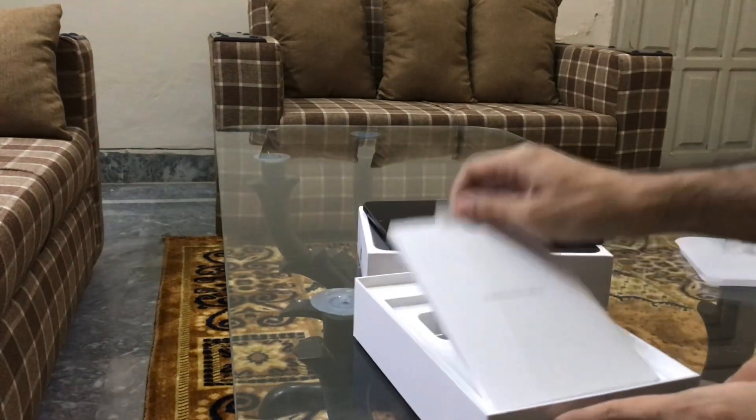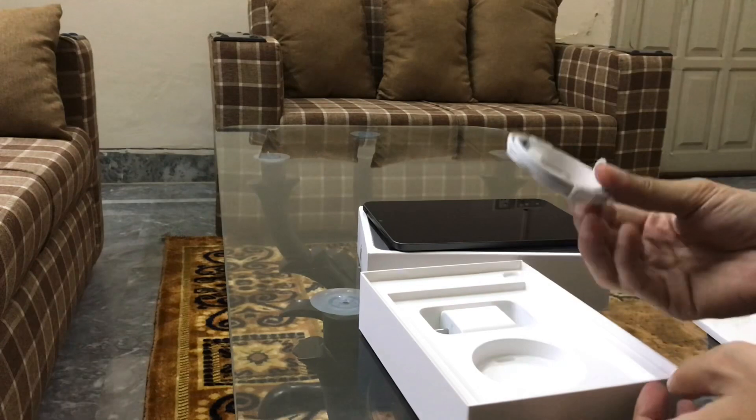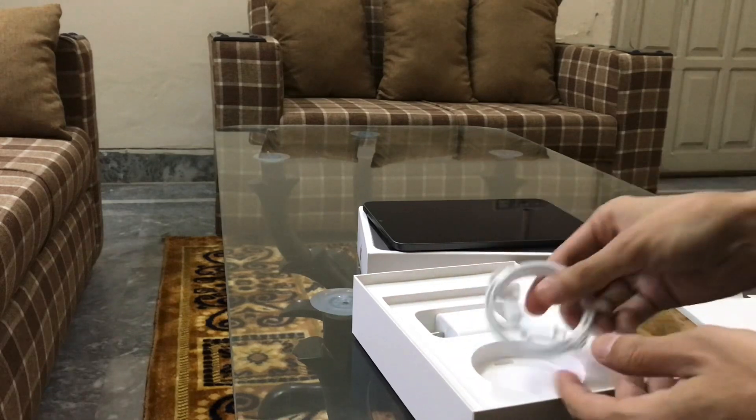In the box we have the manual, cable, and adapter. That's it.